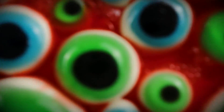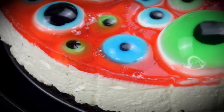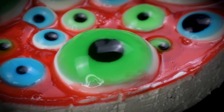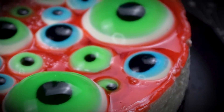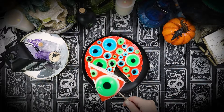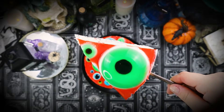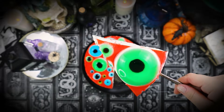When ready to serve, leave the springform pan out for about 15 minutes to warm up the edges to help release the cheesecake. Release the pan, remove the parchment from the sides, and slice into your cheesecake. The savory cheesecake base works perfectly with the tangy fruit-flavored jello topping and sweet and creamy texture of the panna cotta.